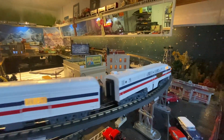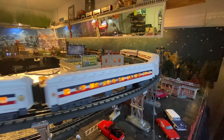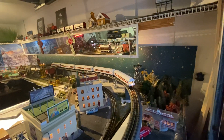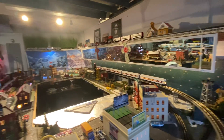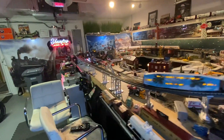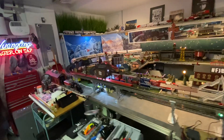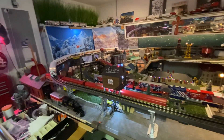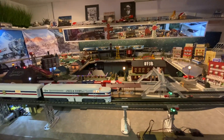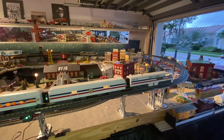American Freedom Train. Hello, my O-Gauge friends — we're showcasing a new train on the Upper Loop, it's the American Freedom Train. It's a very special occasion because this train was made back in, I believe, 2000. It's a TMCC Lionel, never ran before — first time running is right now.